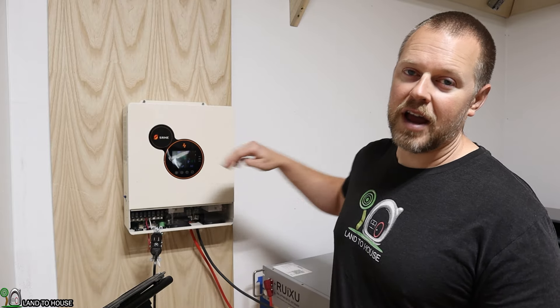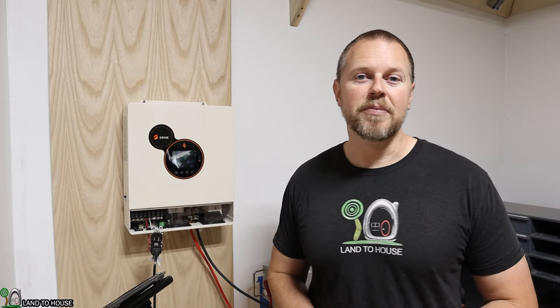If you want to check out more information on this inverter, I will have links in the description down below. Be sure to stay tuned to the Land A House channel because I will be doing a full install of this inverter and this battery coming up very soon. I'm Seth with Land A House, and I will see you in the next video. Bye.